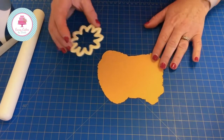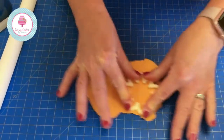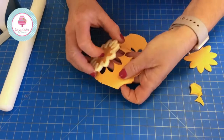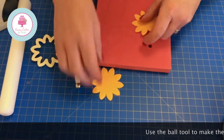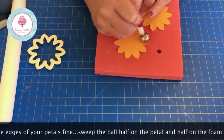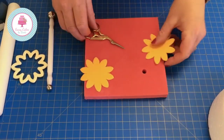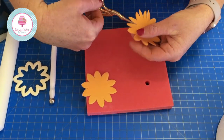Now we're going to make the centre of our flower. I've rolled out my flower paste and we're going to cut out two pieces. We're going to place these on our foam pad, turn them over, and we're going to use a large ball tool. Then we use a small pair of scissors and cut your petals in half.